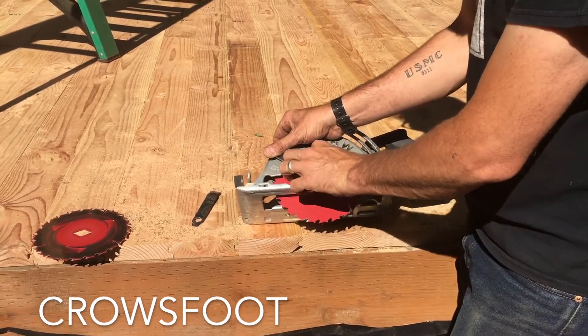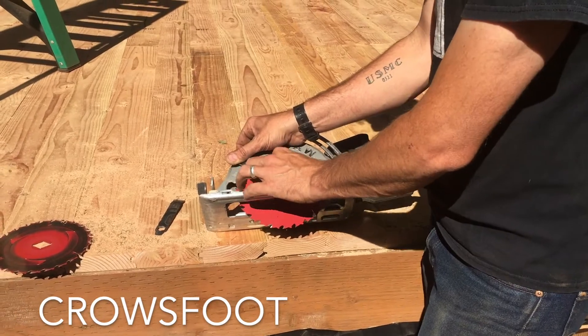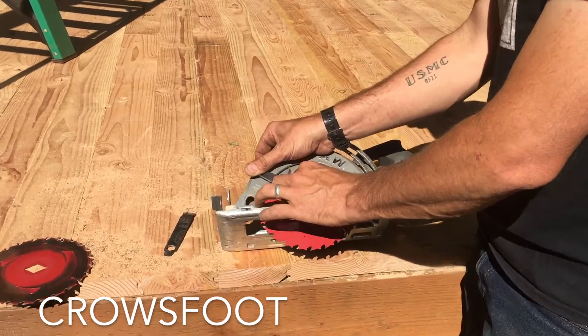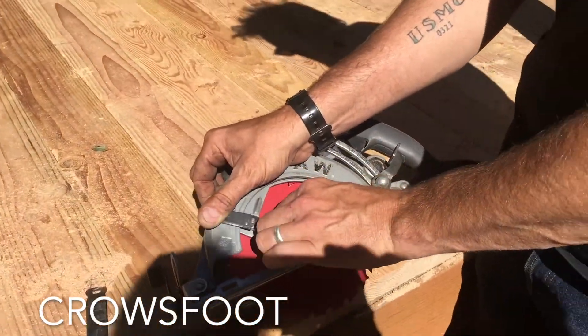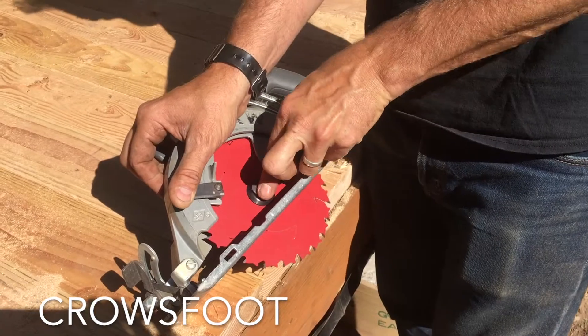The threading on your arbor for your skill saw is going to be opposite of normal nuts and bolts. Instead of righty-tighty, lefty-loosey, it will be lefty-tighty, righty-loosey.